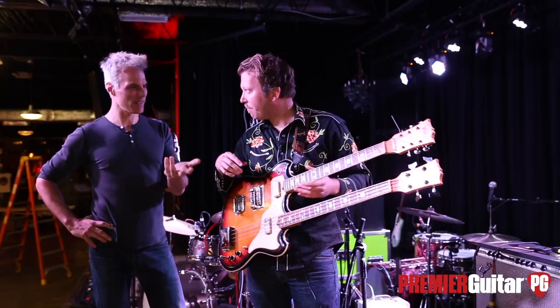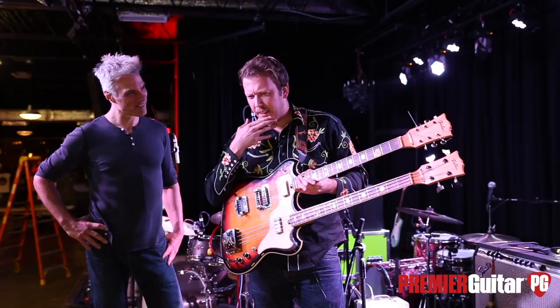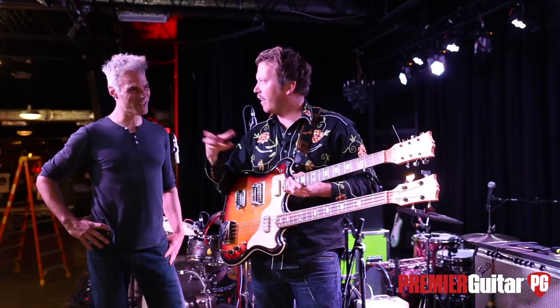Any idea what year this was made? As far as I know, it's a 1959. They only made guitars from 1957 to 1959, and then they switched to making phone parts.